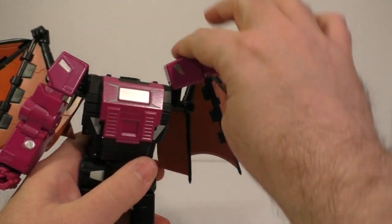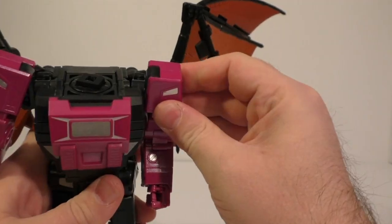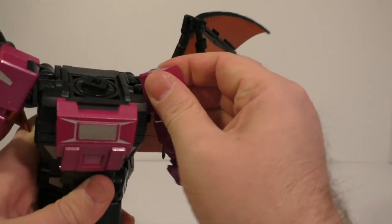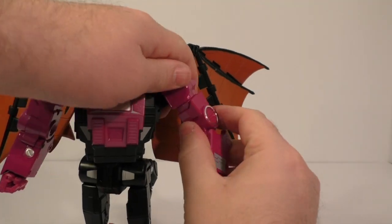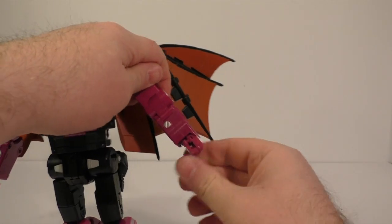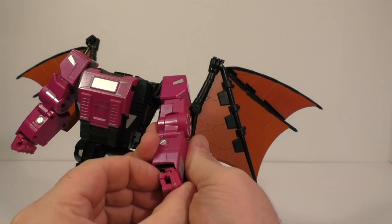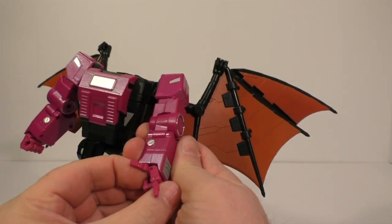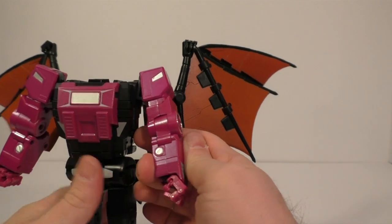Shoulders move out to the side, ratchet up, there is a butterfly joint, bicep swivel, hinge at the elbow, wrist swivels. The fingers look like they also have a hinge in there — fingers have two points of articulation for each finger, and a thumb on a ball joint and a hinge. So all that works decently.